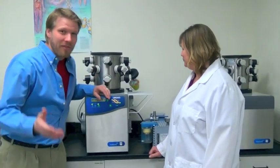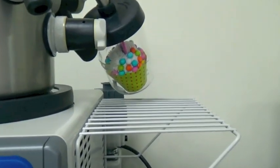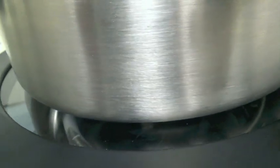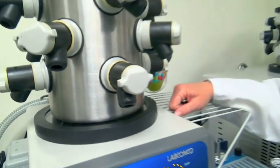If you want to come in and look at this cupcake closely — it doesn't actually look any different, does it, Kelly? No, not at all. The moisture — you can see frost over here — went from a solid to a gas and accumulated on the coils.